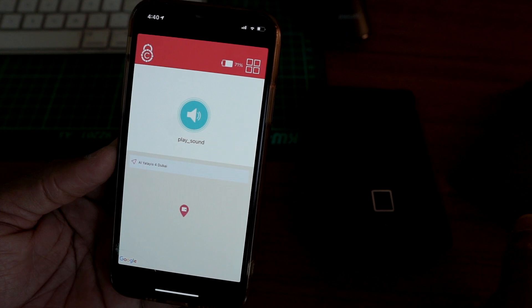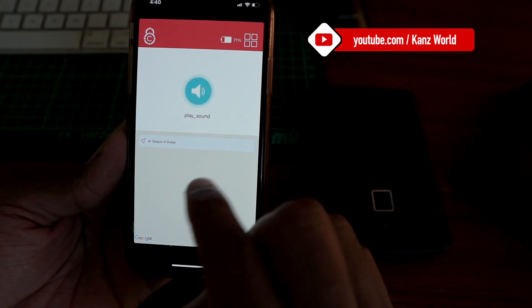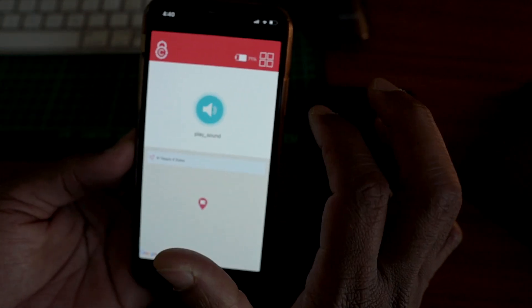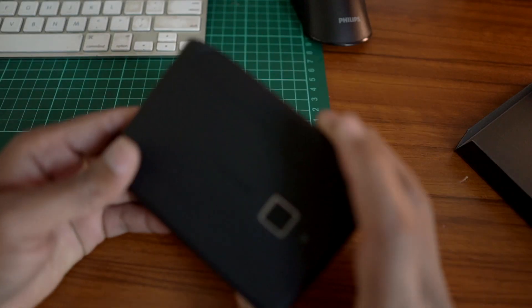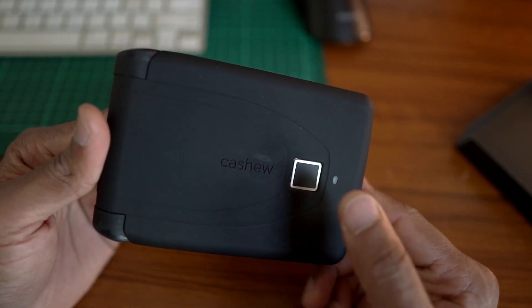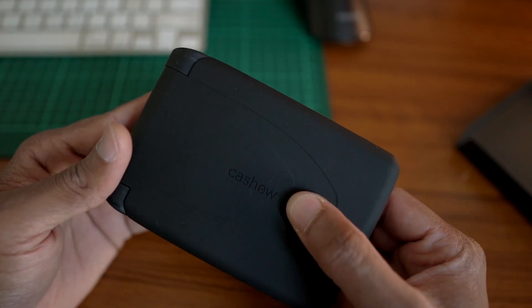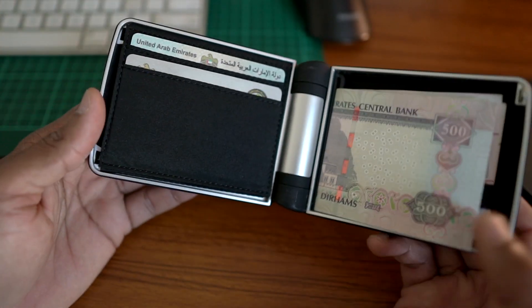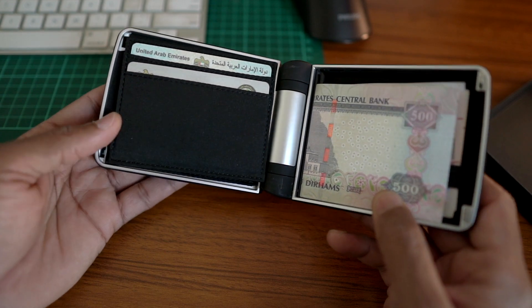The GPS location feature is not so useful to me. Once we have set up the wallet, we just click the right button to open and close it. Then open it — this is how we open the wallet.